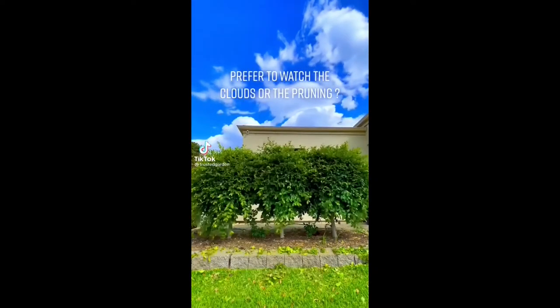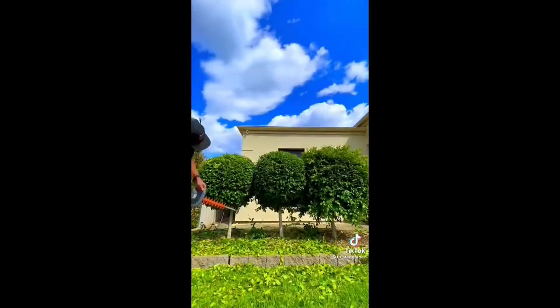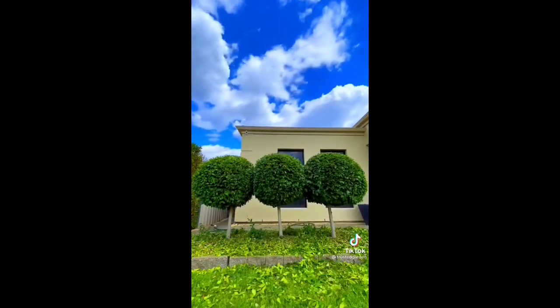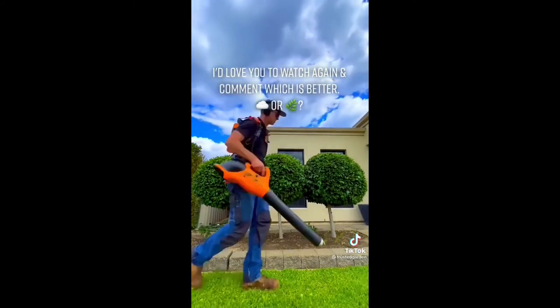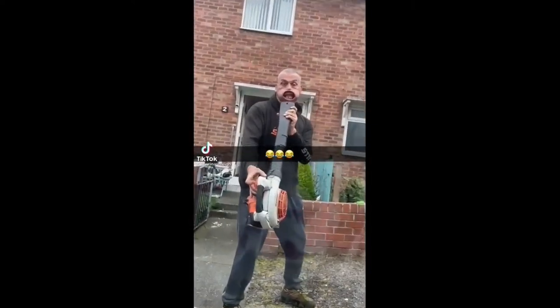Do you prefer to watch the clouds or the pruning? Order your very own trimmer now on Amazon, link in the description. I'd love you to watch again and comment which is better — the clouds or the pruning? So, which do you think is cooler: the solar fountain or the electric pruning shear? Comment down below.